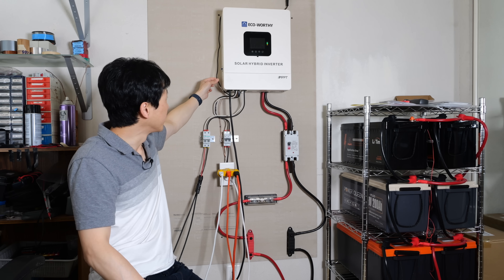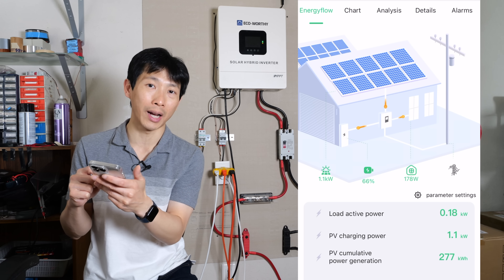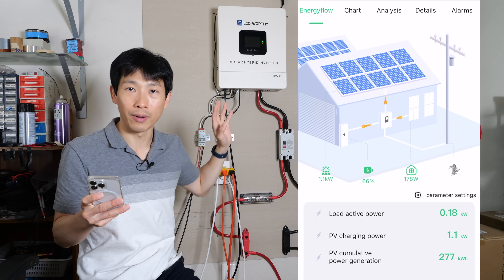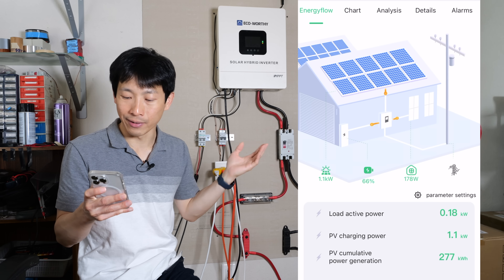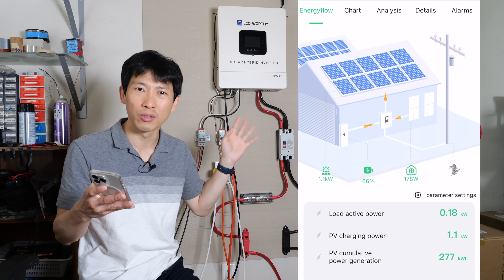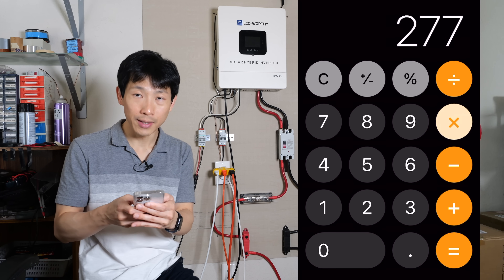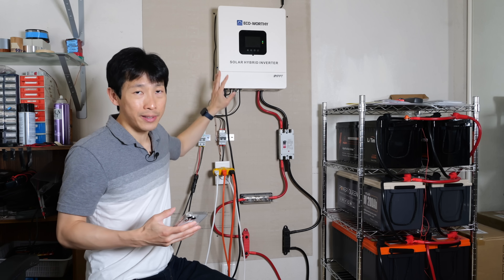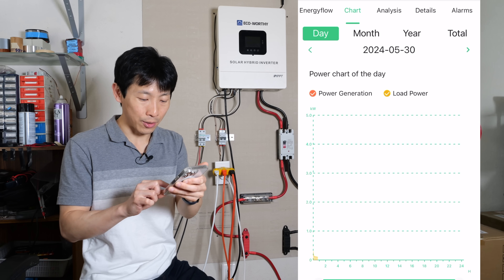It's also internet connected — there's a little cable and a Wi-Fi module here. Right now I'm generating 1.1 kilowatt of solar. The battery state is around 66%, though the readout isn't very reliable on mine — it always reads somewhere between 60 to 68%, so I probably need to figure out how to calibrate it. Right now I'm using 178 watts. This thing has been online about six weeks to two months, and I've generated 277 kilowatt hours. 277 times 43 cents is about $120 generated in a month and a half. I anticipate this will generate about $1,000 worth of electricity every year.